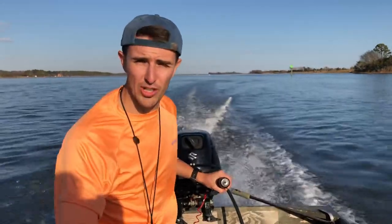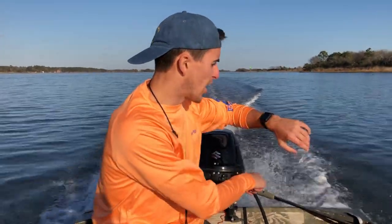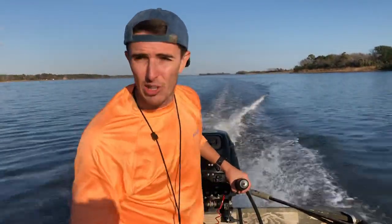This is about as fast as she'll go. I can't really hit top speed because the shaft is too short and it starts to cavitate a little bit as it comes out of the water. Right now we're going about 18 miles an hour with two of us on the boat — solid speed.